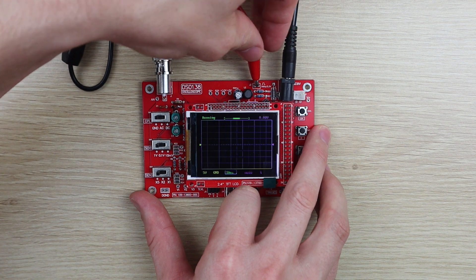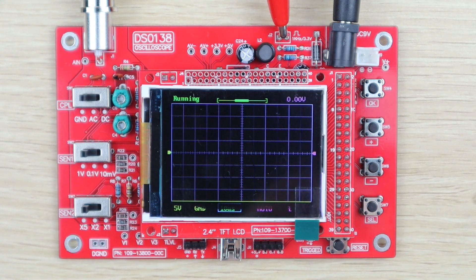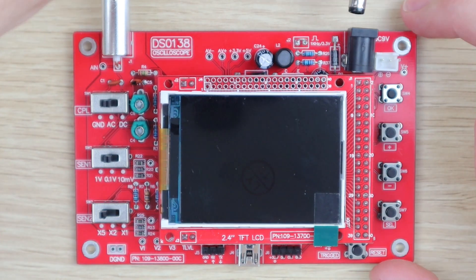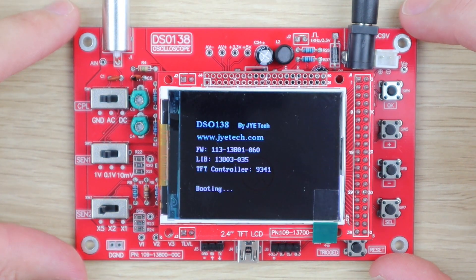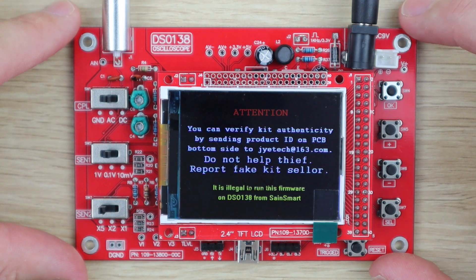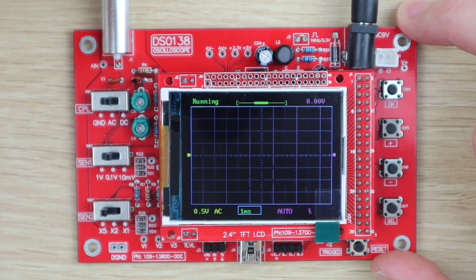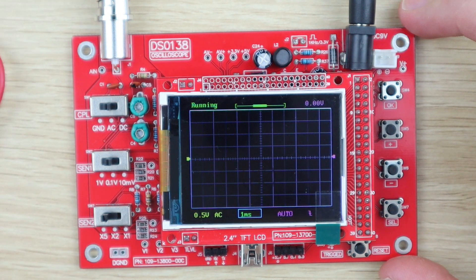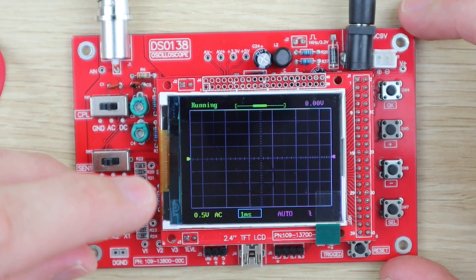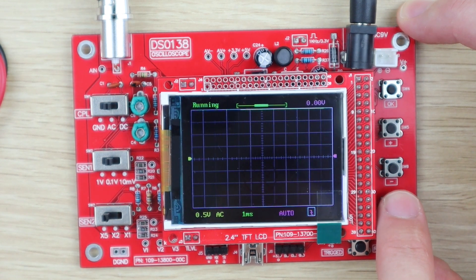I replaced the push button and the cursor now moved around the display but there was still no trace visible. After a bit more investigation I found that one of the resistors was faulty and I replaced it. After this the trace appeared and everything seemed to work fine.